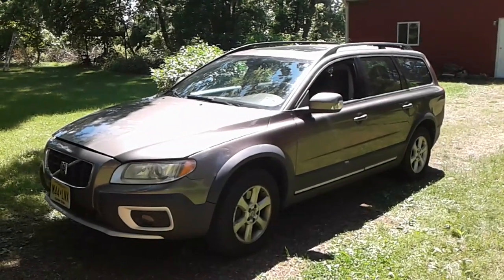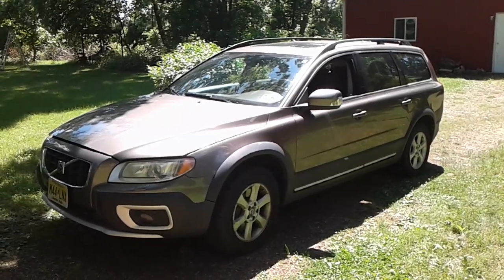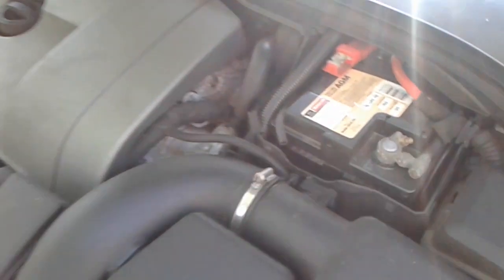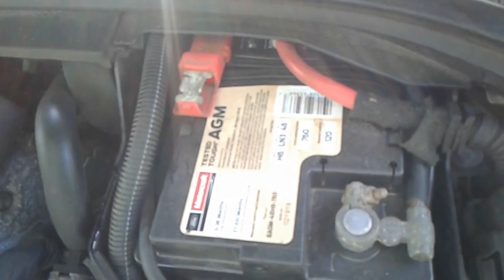I've got my beautiful Volvo XC70 2009 and we're going to check out the internal resistance of the car battery. Here's the engine compartment. Here's the battery. Black negative terminal, red positive terminal.